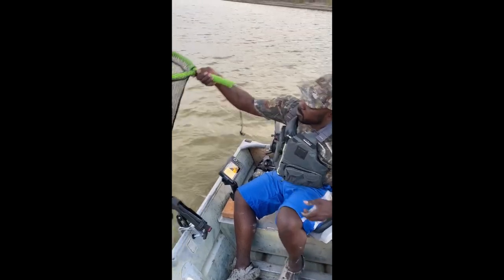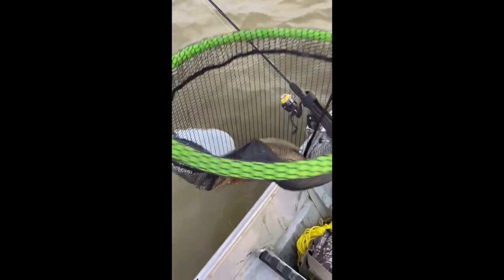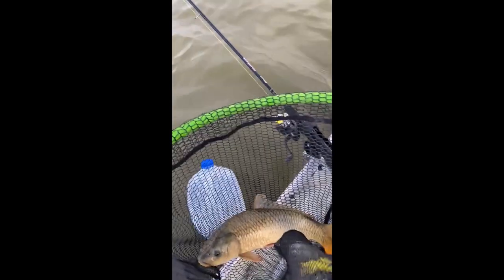Alright, this is what we got here baby — got us a nice little common carp on the jug line. I think I had corn on this one. We're gonna get him weighed in right now.